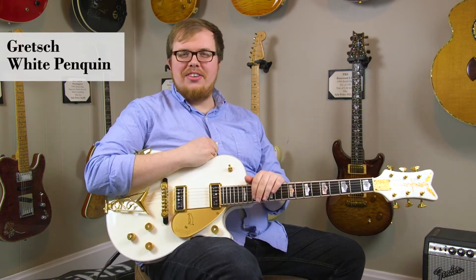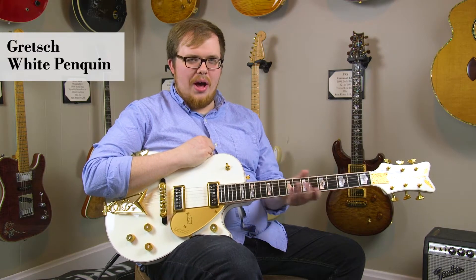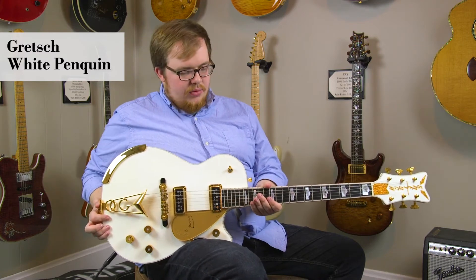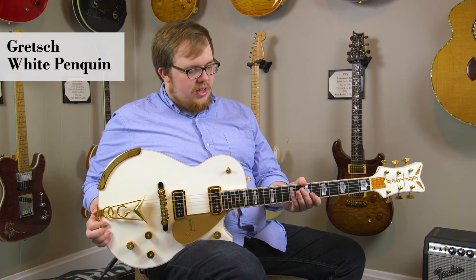Hi there, I'm Brandon Coleman here at DHR Guitar Experience in Cincinnati, Ohio. And I'm here with a very cool Gretsch White Penguin guitar. This is a recent model — a reissue of the original Gretsch White Penguin — and it has a lot of cool features on it.